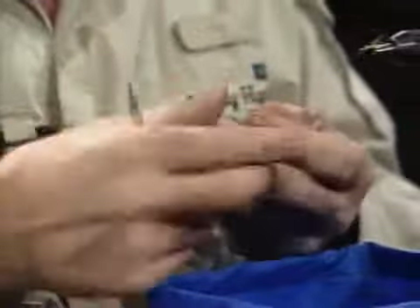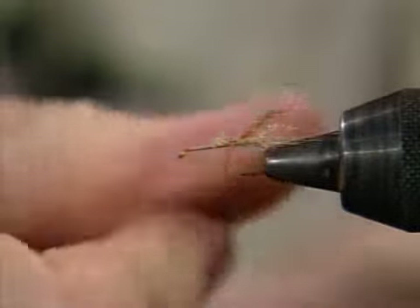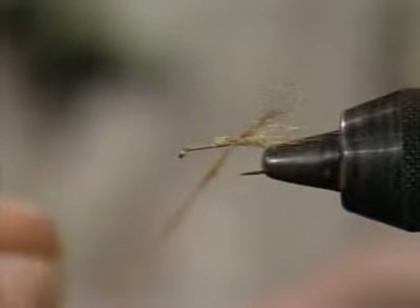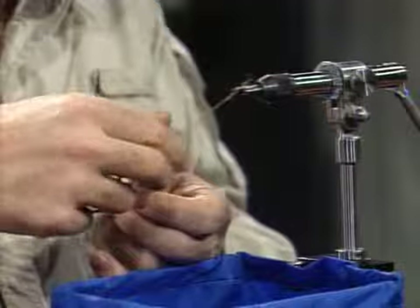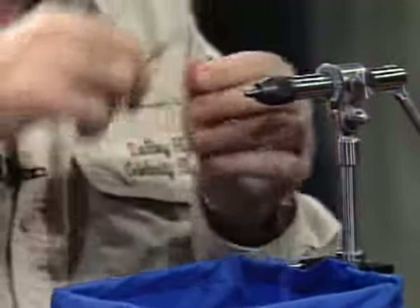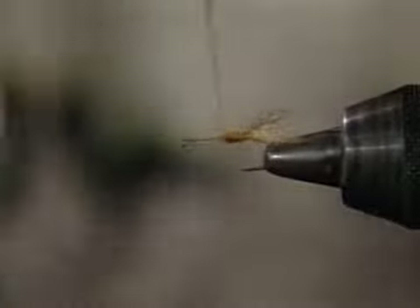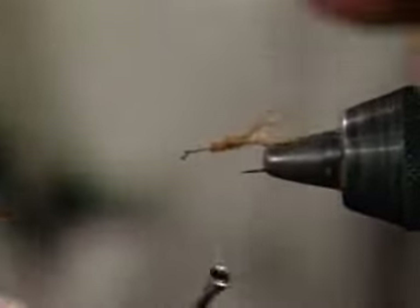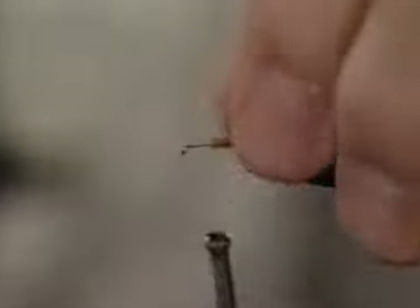I'll take this light tan dubbing — some might call it medium — and get a little bit on the thread. That's trouble almost everybody has with dubbing — you get too much material on and it ruins the whole fly. I'm going to go backwards a little bit to cover the space, then come forward. I keep saying this but I can't say it enough: you need just a fuzzy thread to give you more control over the shape and taper of the body. You can see the body is starting to take a tapered shape.